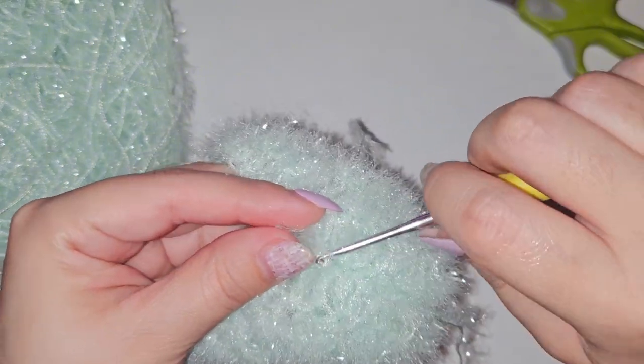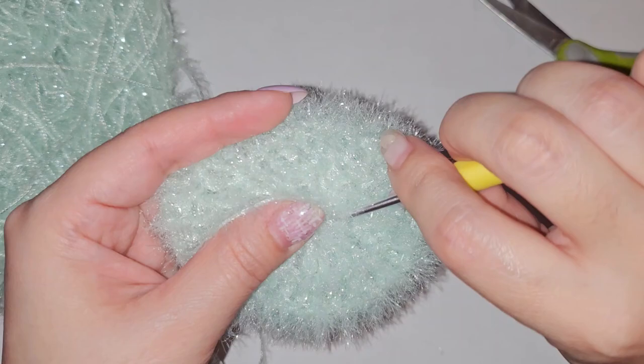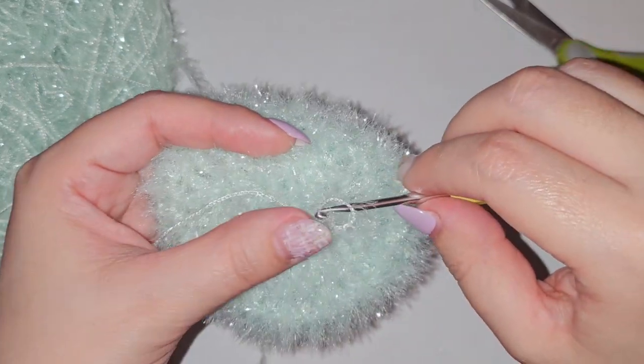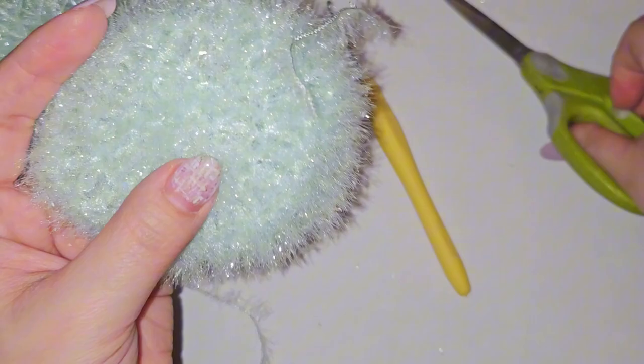Once you're done tying off all the ends and cutting off all the excess thread that you have, you're pretty much done with the project. You can go ahead and flip it back over.